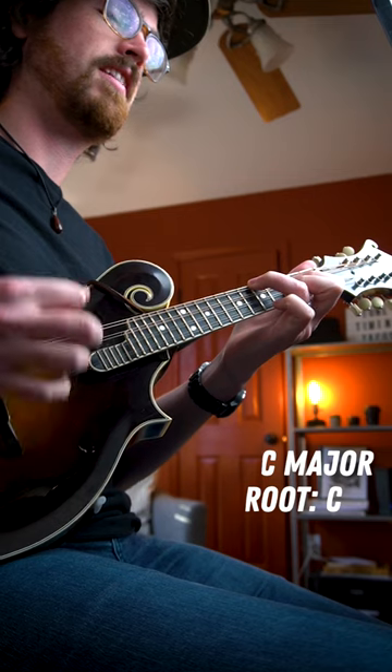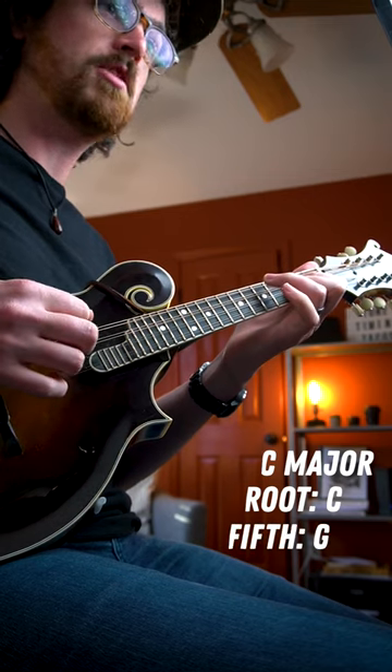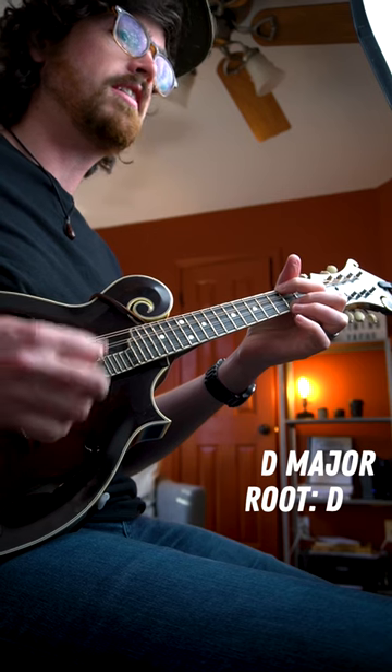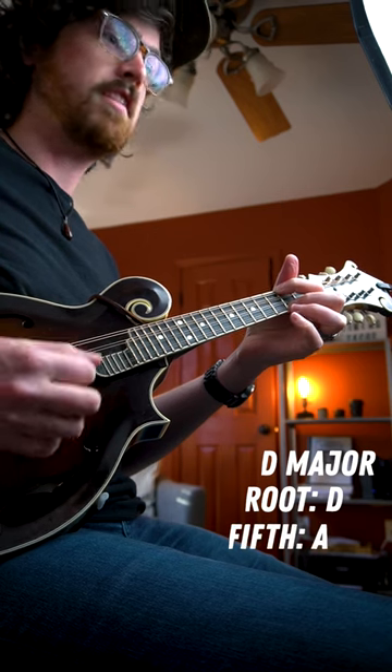For your C chord, we're going to play the root on the fifth fret of your G string, then lift it up to play the fifth on the open G. For the D chord, the root is your open D string and the fifth is the second fret on the G string.